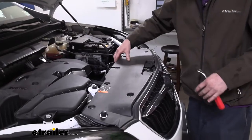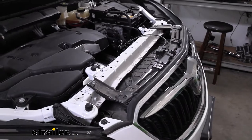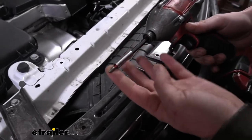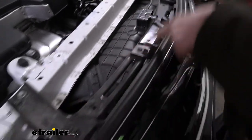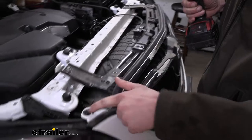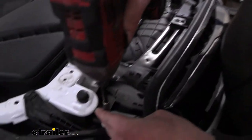Now that we've removed the last pin, this piece is just going to lift off. We're going to set this aside where it won't get damaged. Then we're going to grab our T15 Torx socket to remove the grille fasteners — we've got one, two, three, four attaching our grille here to the front, and then just to the outside of that we also have another one on each side. That's a total of six going across the front that we're going to be removing.